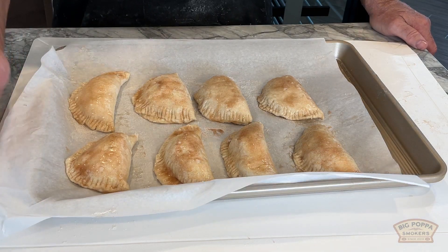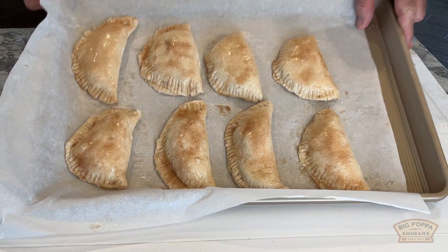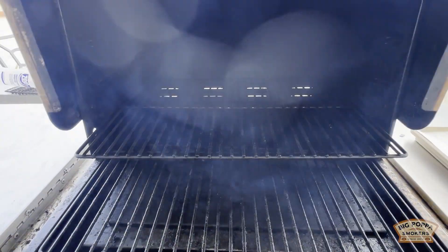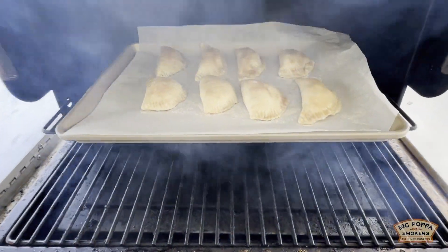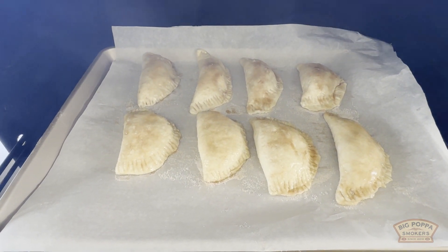So we made them. You can tell I made them because they're all different — probably if little Louie made them, they'd be perfect shape. But here we go. We're gonna go out on the Mac and bake them for about 15 minutes. It's 350, and I'll see you out at the Mac in about 15 minutes.